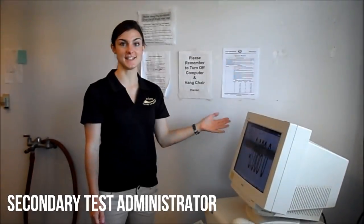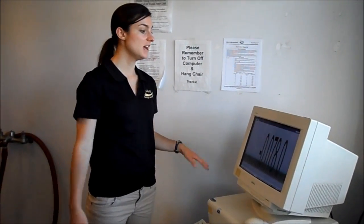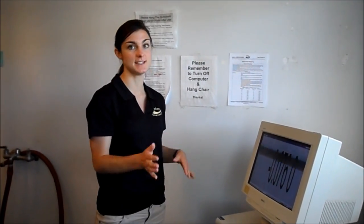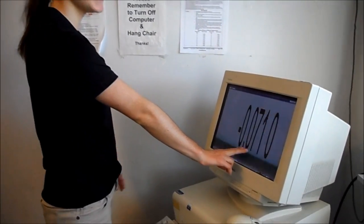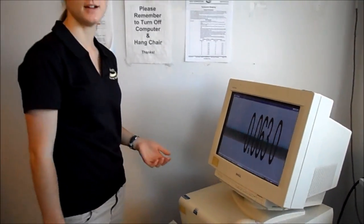This is the computer where the secondary test administrators will take the readings for the hydrostatic tank. I like to have about two people doing the readings because the numbers tend to move slightly fast. One person can read the first two numbers and one person can read the second two numbers, then you just record it on your sheet.